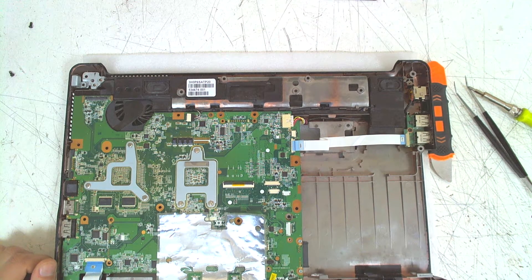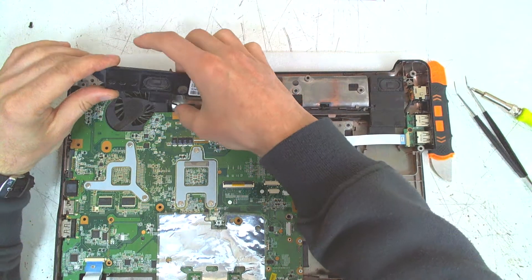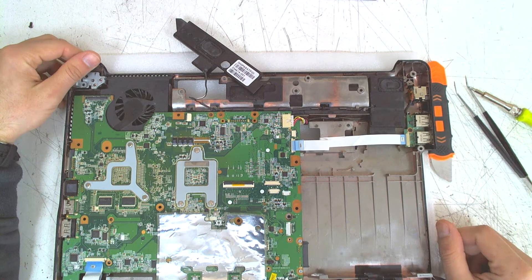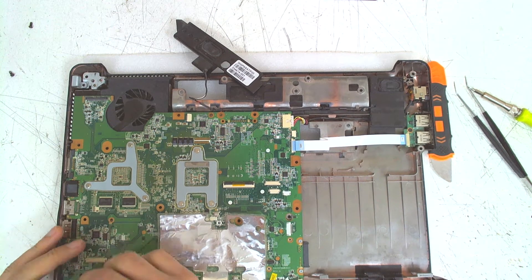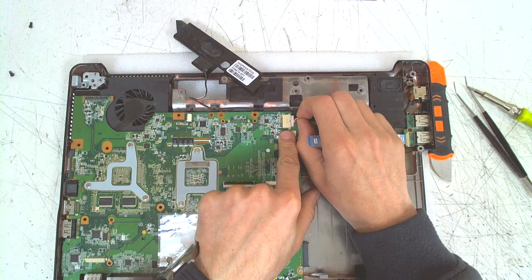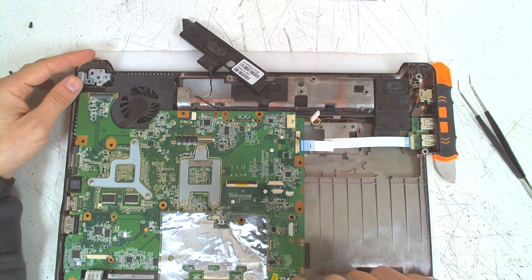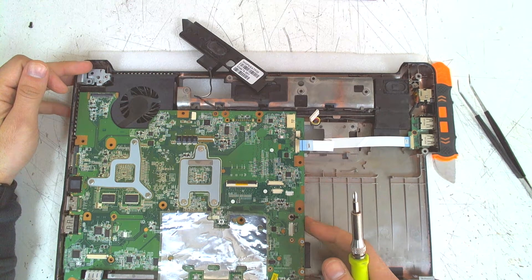Now the only thing we gotta do is remove the board, but before that you have to remove one of the speakers and disconnect the connector, because one of the speakers is above the fan and it's impossible to remove the board otherwise. Now we're gonna disconnect the audio connector here, which is for the board, and the power jack connector here. Now we gotta unscrew a few more things — one screw here, and I think that's it.